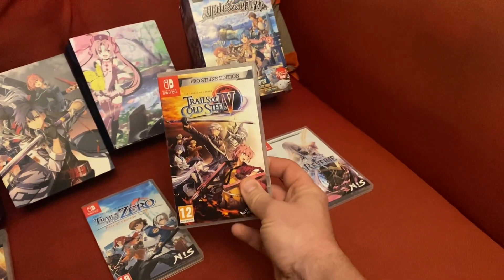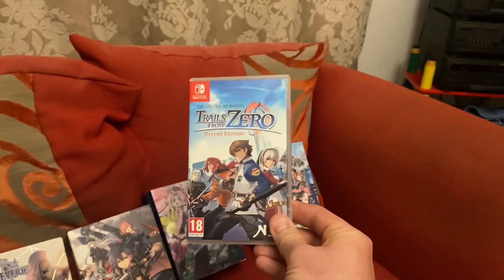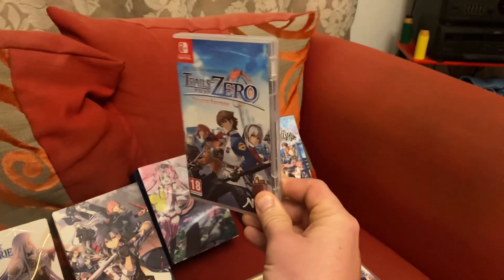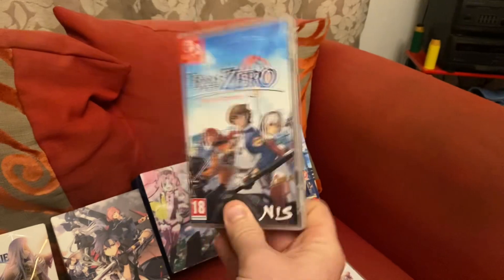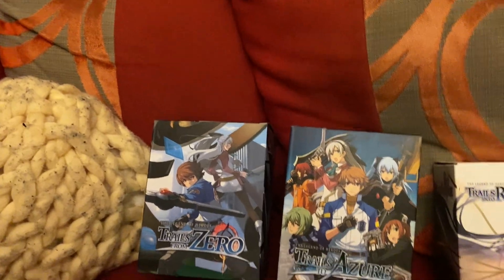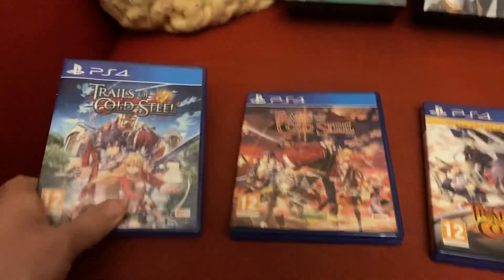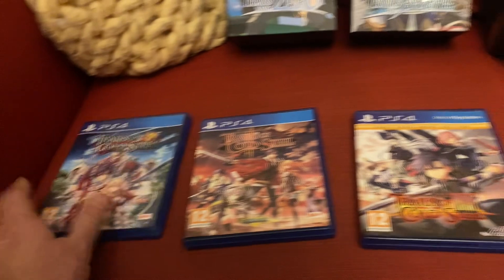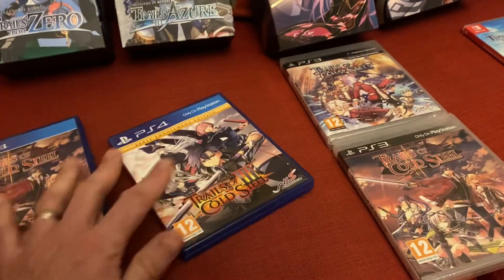The first game I played in the series was Zero, believe it or not. I'd heard about them but never really got into them because I know they're quite involved, but as soon as I played this on the Switch I was all in. Then I waited a while until Trails to Azure came out, and after that I played Trails of Cold Steel one, then two, then three, then Azure, and then four.